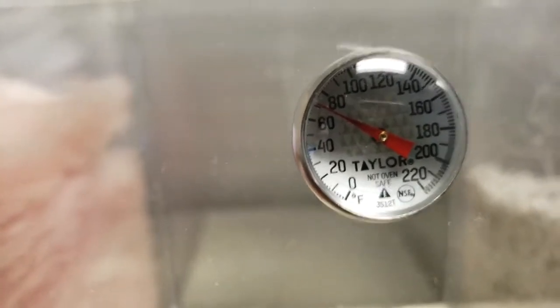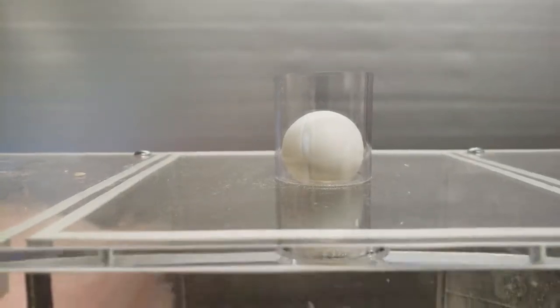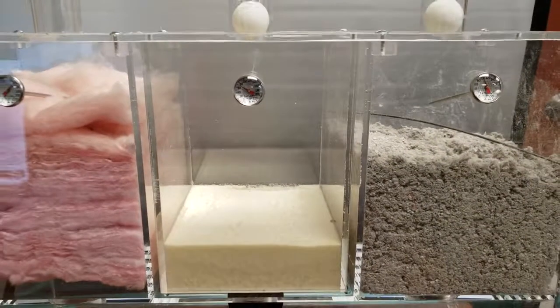Look at this — spray foam. Beautiful temperature: 70 degrees. The ball is not shaking, it's not moving. This is why you need spray foam.